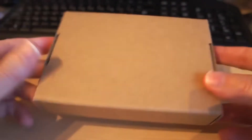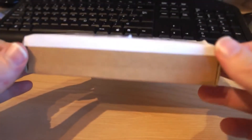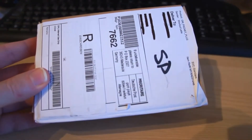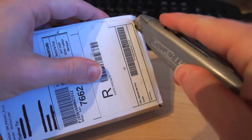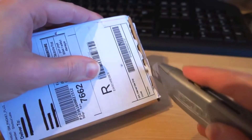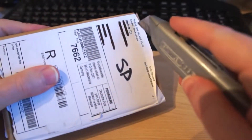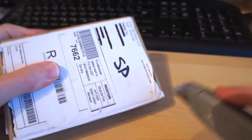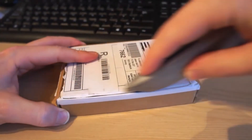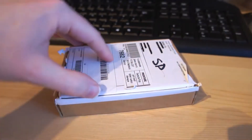It's a very small packet, easily would fit through your letterbox, but it does need to be signed for, hence you will need to be in when it's delivered. Let's just cut into the box and see what we have. Perhaps could have done with a sharpened knife, but there we go.